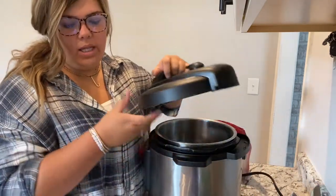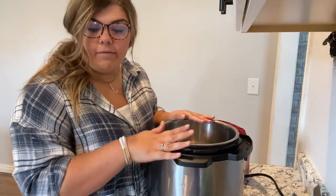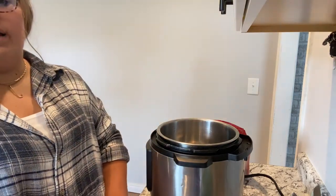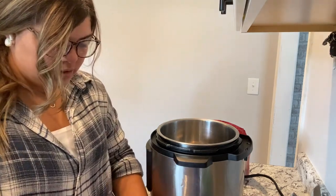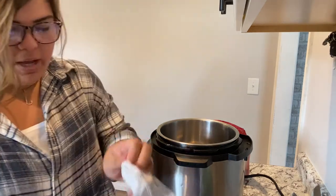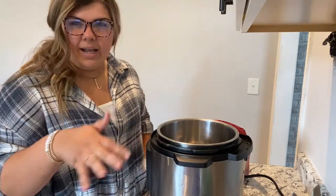I do not sear my meat either. I'm going to put it in the instant pot on slow cook first. I'm going to slow cook this — I don't even know what time it is because our power flashed off. I'm going to probably let this cook for about six hours on medium to low. The instant pot slow cook has three settings: low, medium, and high. I'm going to do medium because I got started kind of late today.